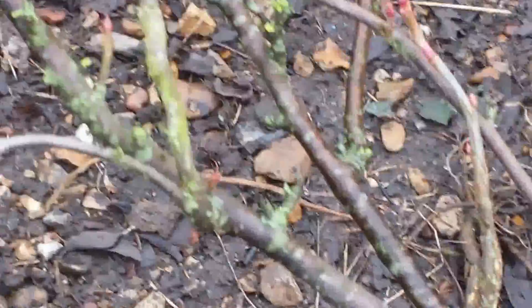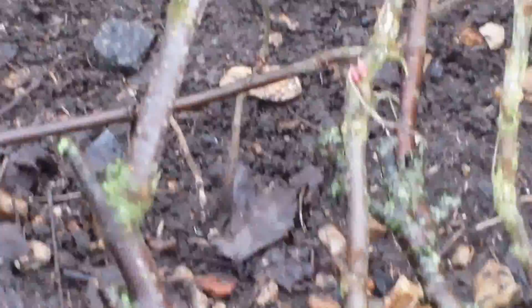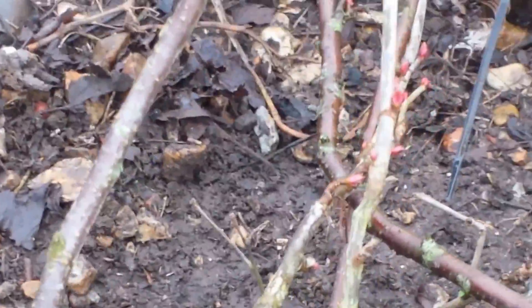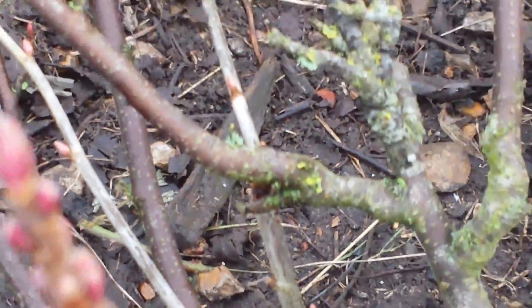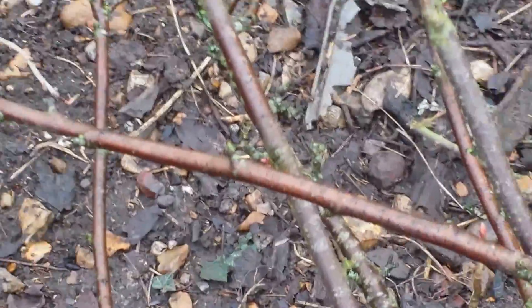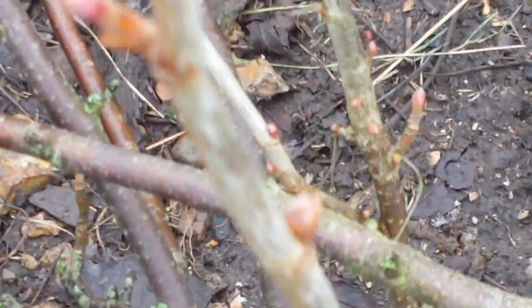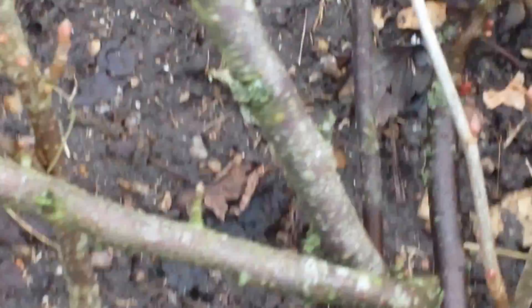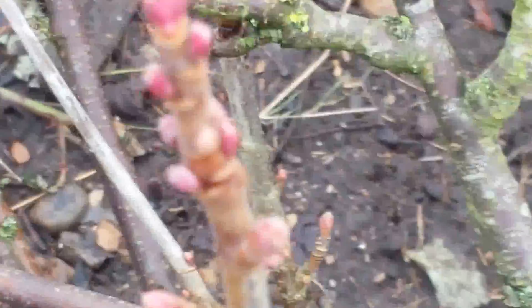Also this one which I'm pointing at in the center is also dark wood. It does have a few fruit buds but it's very oddly shaped and placed, so I'm going to cut it. This one is now misplaced — the one at the center. I'm following it. This one is also coming at an angle outward; it should come upward. And I'm going to cut that also.